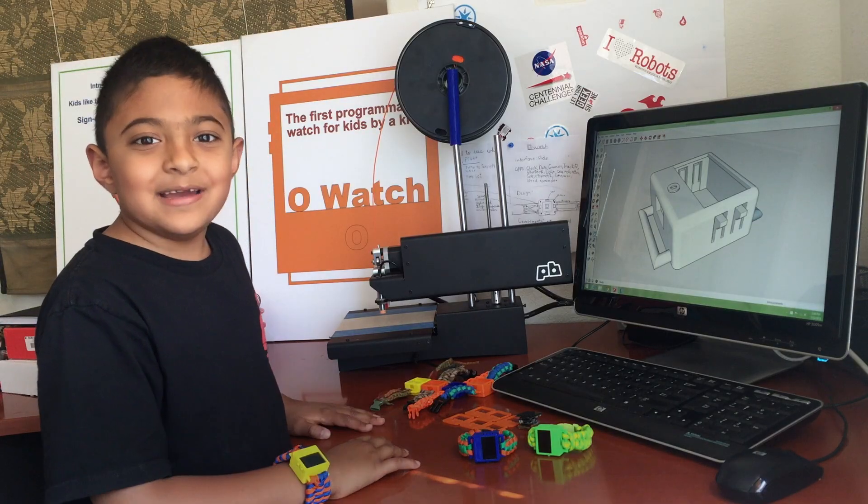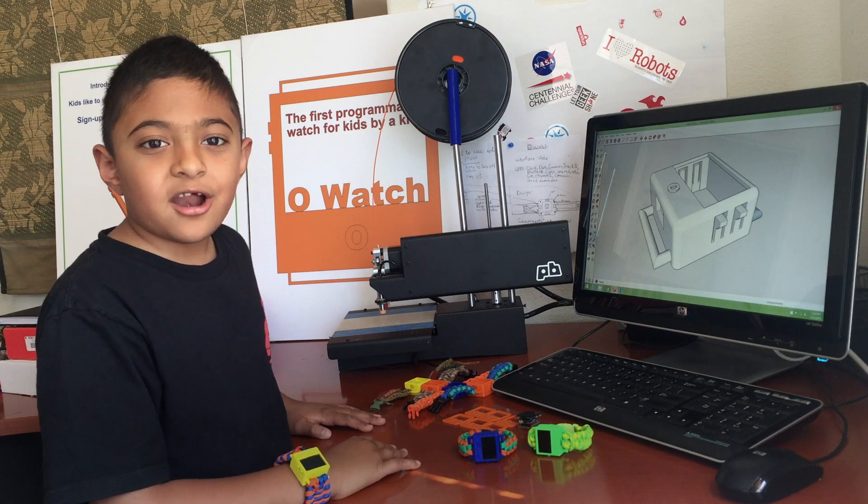Hi, my name is Omkar and I am 8 years old. I started Arduino when I was 6.